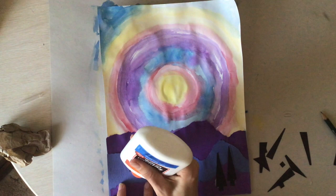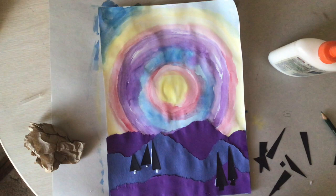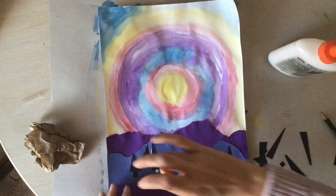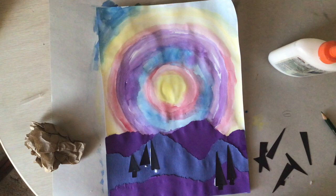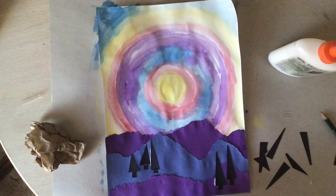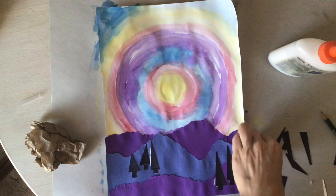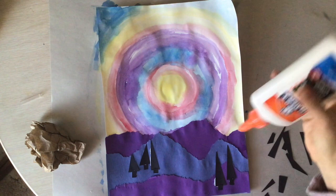It's okay if we see a little bit of glue peeking out — remember, this white glue will dry clear. It is a little bit hard to glue such small shapes so it might look a little bit messy when it's wet. Now I'm going to glue my smallest triangles on the mountain that is the furthest away from me; the trees are smaller because they are farther away.